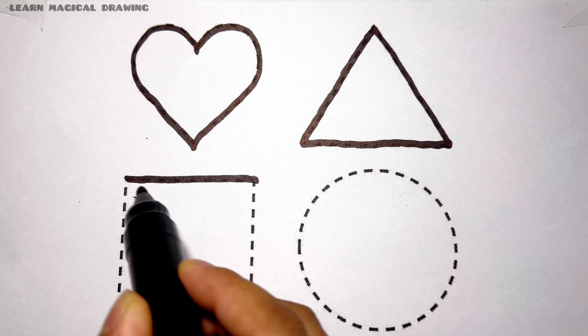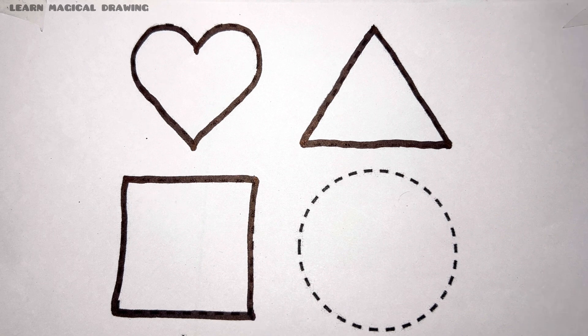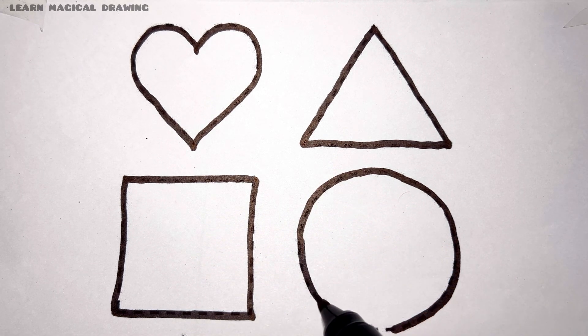Square. Square shape. Circle. Circle shape.